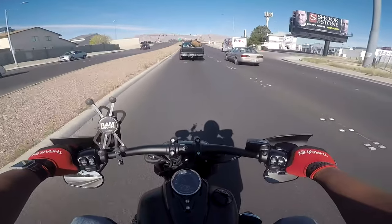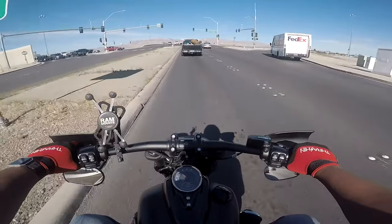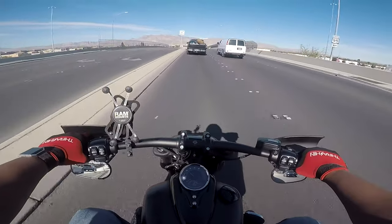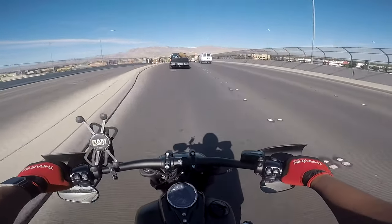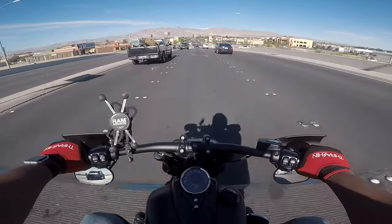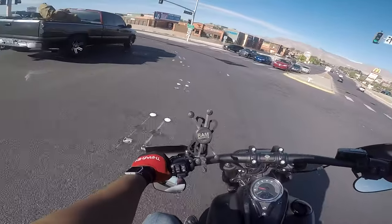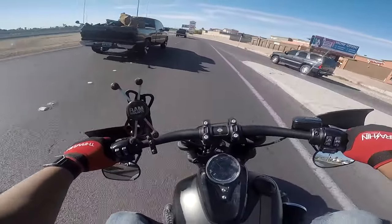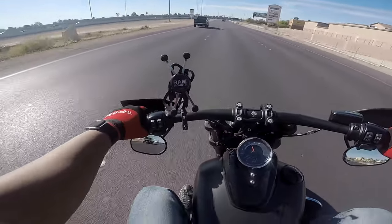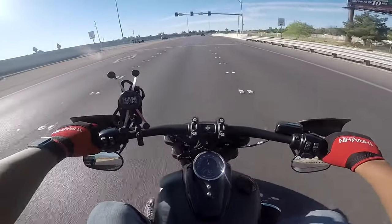I got these from Dennis Kirk, but you can get them from Memphis Shades directly or on Amazon too. They definitely help with the wind. I think if I rotated my controls up a little bit it might help even more, but where they are now it totally works — no complaints. Install is super simple and it really keeps the wind off your hands.